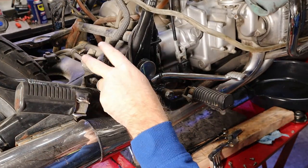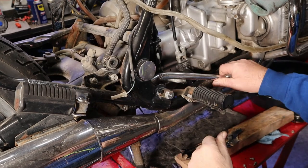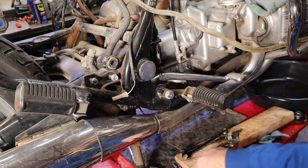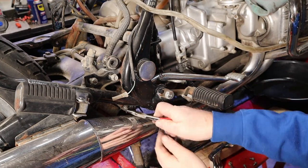We need to pull this rear master cylinder off because it's not letting the brake release. First thing I'm gonna do is get this cotter pin out, which suspiciously is not truly what it should be. It looks more like a nail.